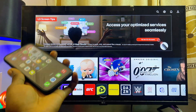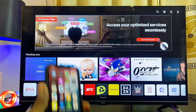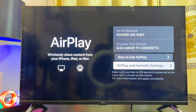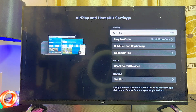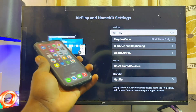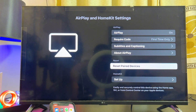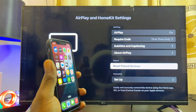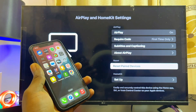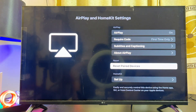I'll be taking you through three solutions, and either one of them is definitely going to work for you. For the first solution, head over to the Apple AirPlay feature on your LG TV and make sure it is turned on by going to the AirPlay and HomeKit settings and turning on the Apple AirPlay feature. Then scroll down to the 'Reset Paired Devices' option — this will disconnect and restart the connection process for any device you've connected with before — and select 'Unpair Devices'.